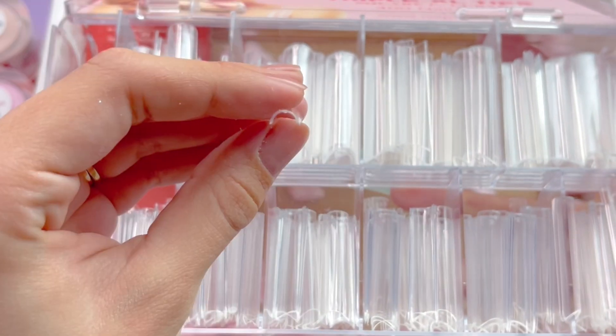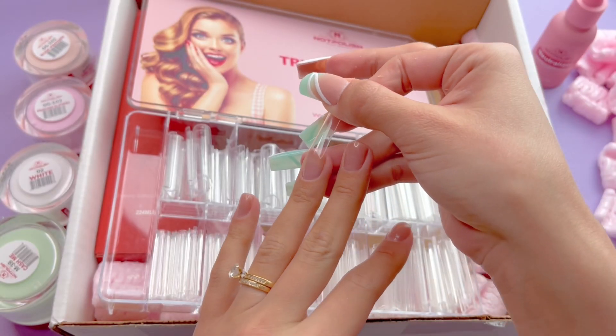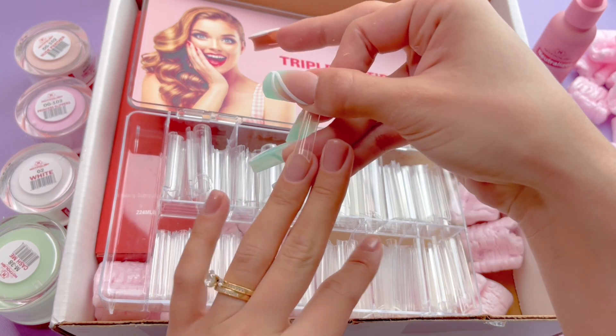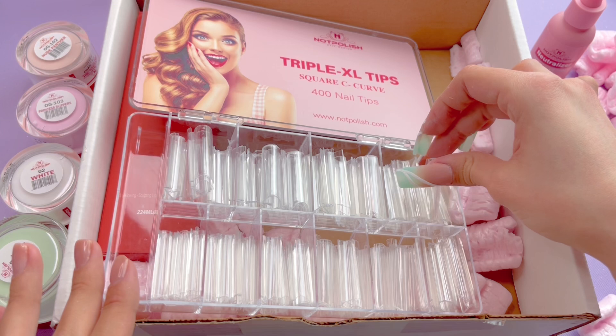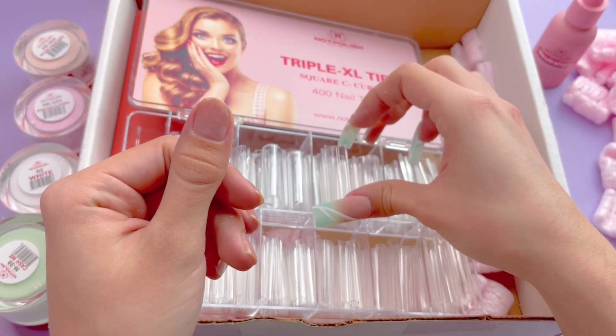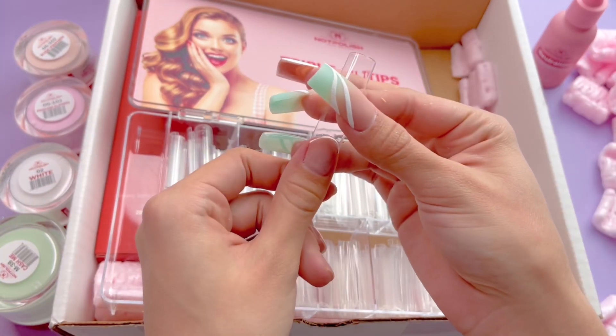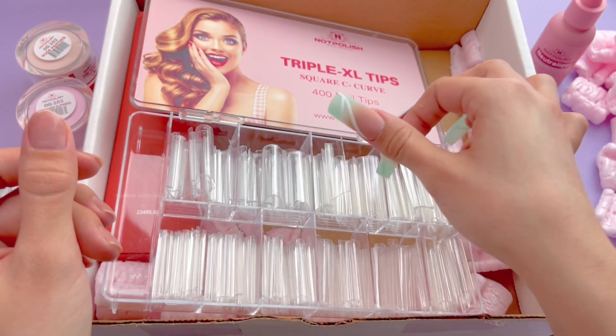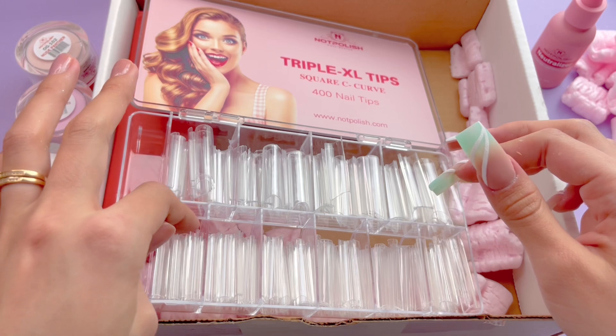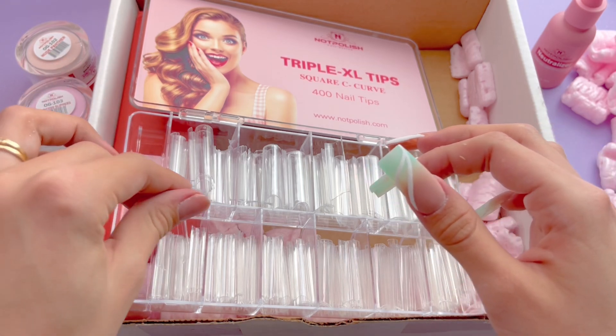I'm just going to quickly show you how it looks against my nail. They're definitely long and I actually really like the shape of them. They don't have a well or anything, so it's just the solid nail tip. They do fit my thumbnails, which is awesome. They actually have sizes that are too big for me, which is a really big surprise because I typically struggle with finding nail tips that fit my thumbnails.